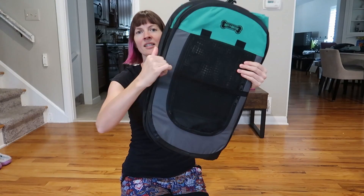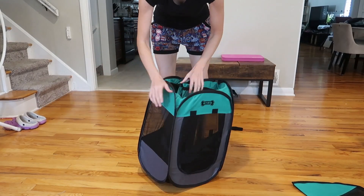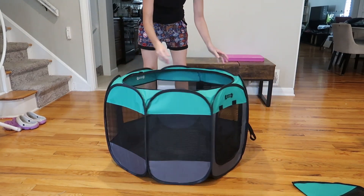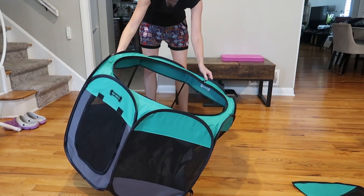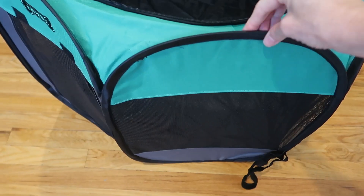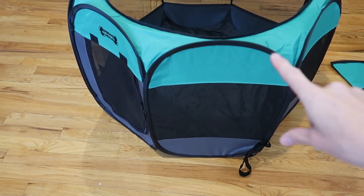This is probably the top. It has an elastic piece that goes around and keeps it nice and secure, and here we go — boom! It literally couldn't be easier. It's so lightweight. It literally sets up in about two seconds. There's this sturdy metal wire inside each panel, this big loop.